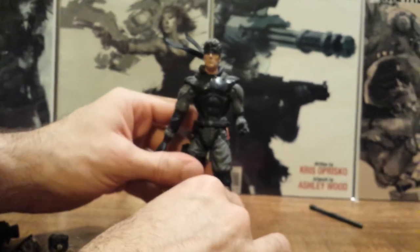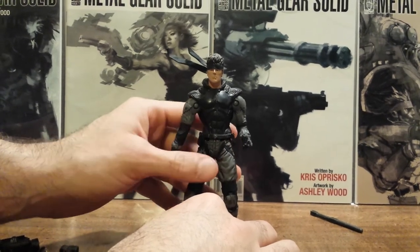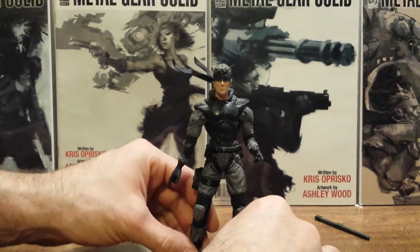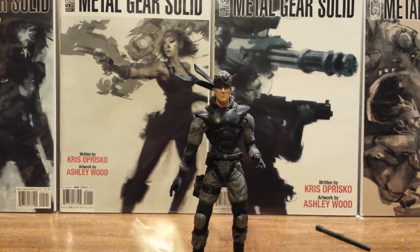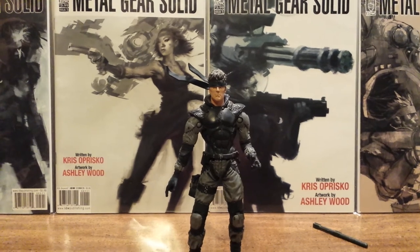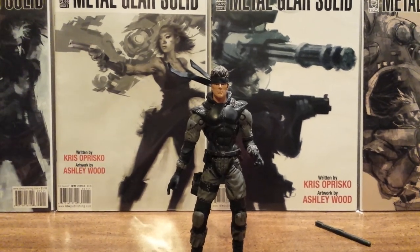That does it for the articulation. I really love this figure — I know it's been 16 years now since it was made but it still holds up. It's one of my overall favorite action figures. I love this Solid Snake and I love that very first Metal Gear Solid game. Thanks for watching guys, and the next review will be Solid Snake's twin brother Liquid, so catch it.